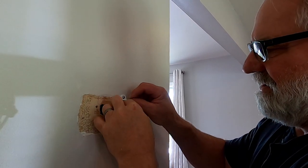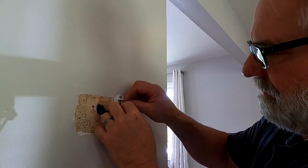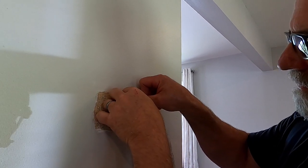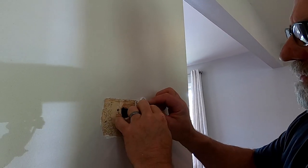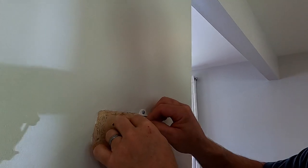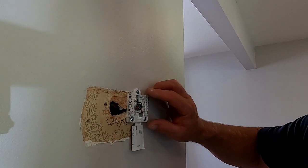The green is going to go in the G terminal for green, and the blue is going to go on the cool side. And that's it — it's wired up.